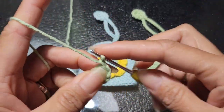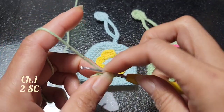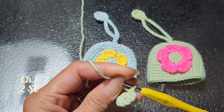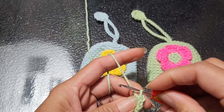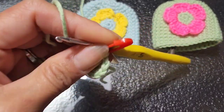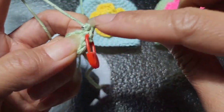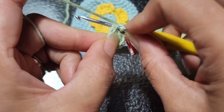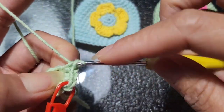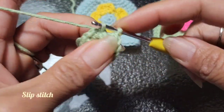Chain one and you're going to make two double crochet around the circle. You can put a marker now so you don't get confused. Two double crochet, add two single crochet on each of the chain, so you're going to have a total of 16 single crochet. Then you're going to slip stitch again on the first chain that you made.